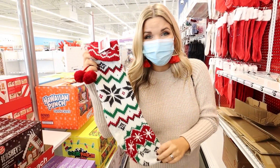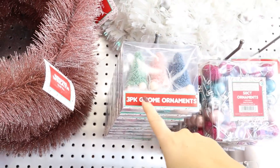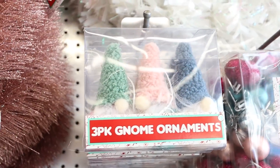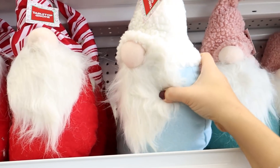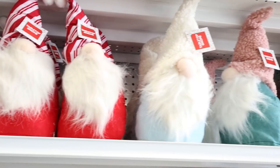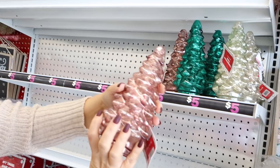They also have a ton of cute stockings. These little gnomes in a three-pack are so cute — they're really popular this year. Everything is gnome. They also have these tabletop gnomes with little Sherpa hats. These glass trees are really cute for $4 as well.